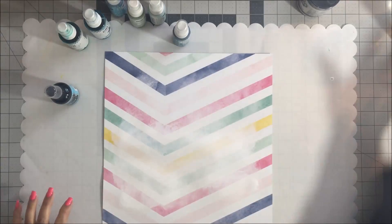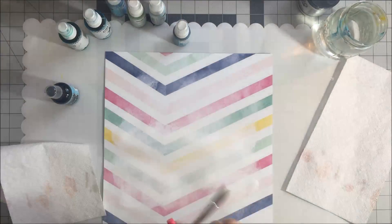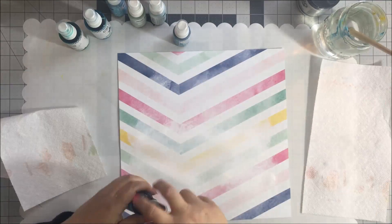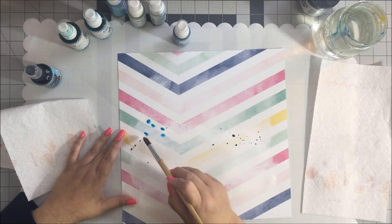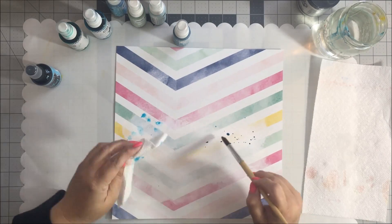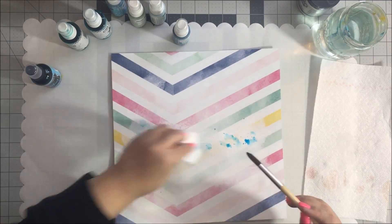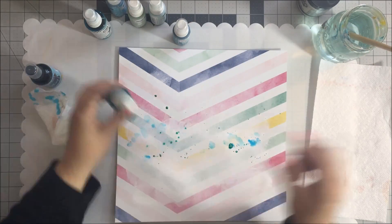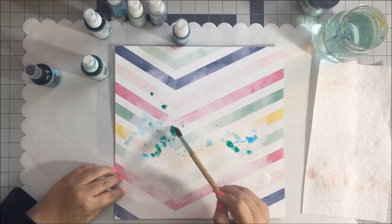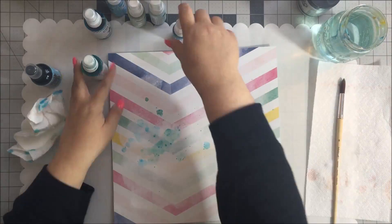One of my favorite techniques is using several different shades of mist. I am just dabbing the mist on and then dabbing it with a little bit of water, kind of creating a watercolor effect. I have sped this up quite a bit because this was a long process - the layout took quite a while for me to get completed. In fact I started it one evening and finished it the next.